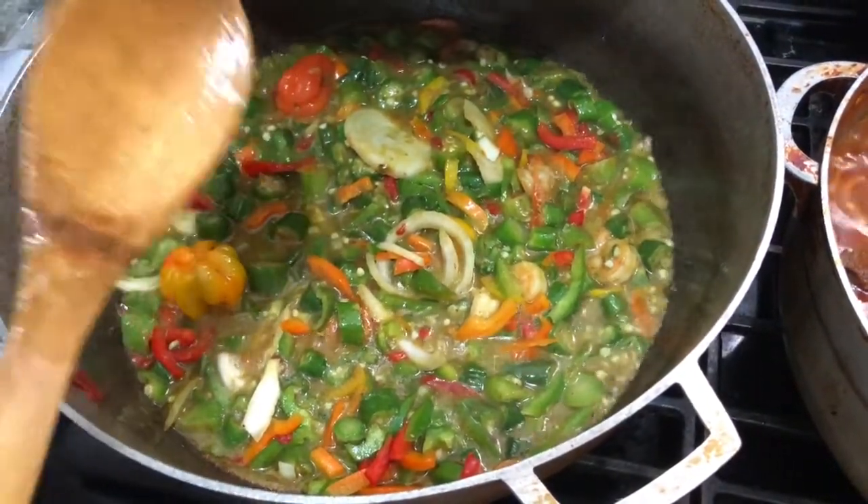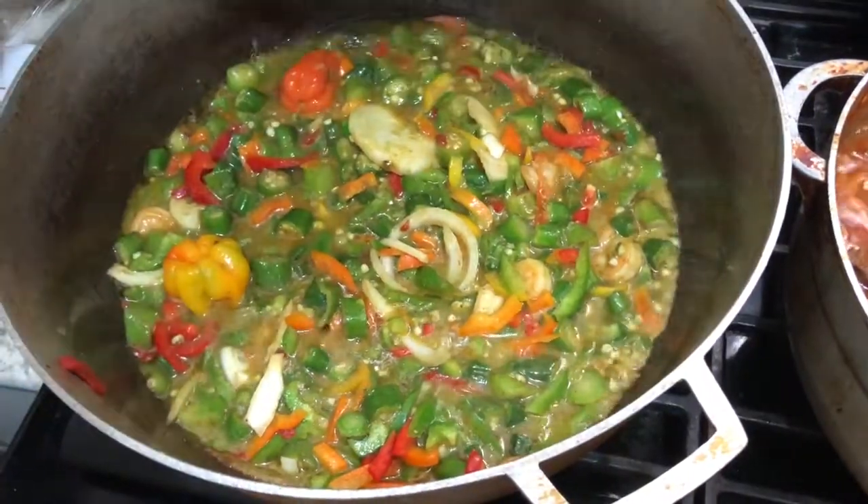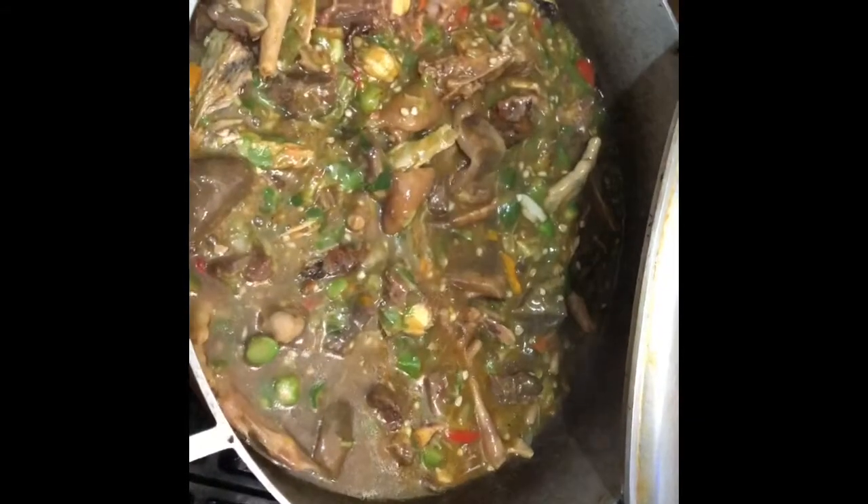Guys, I'll be right back with you so you can see the finishing of my fried okra. I'm going to let it fry for 20 minutes. I just put all my meat in my fried okra — as you can see, all the meat is in it.